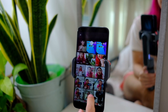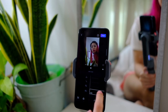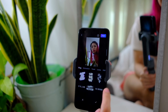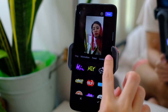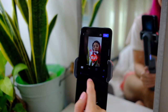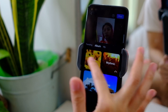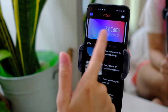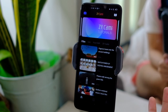The ZY Cami app also allows you to manually edit. You can add stickers — look at how many cute ones there are. You can add subtitles and even add music from their already existing library. This app is free and it's available on Android and iOS.